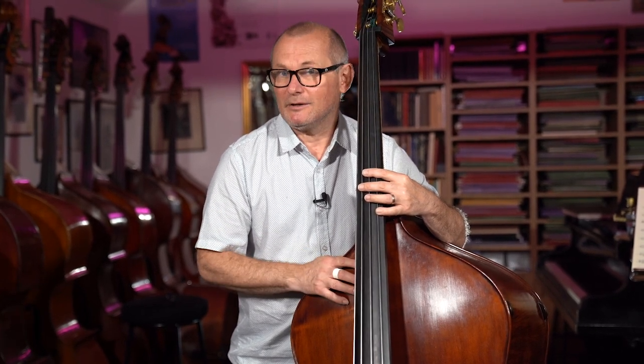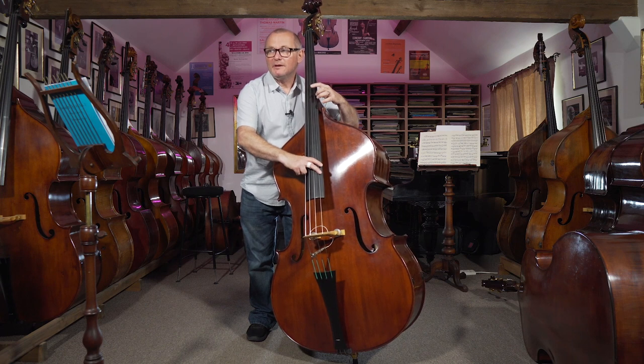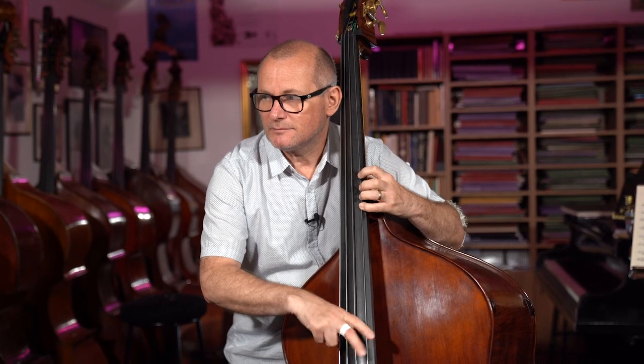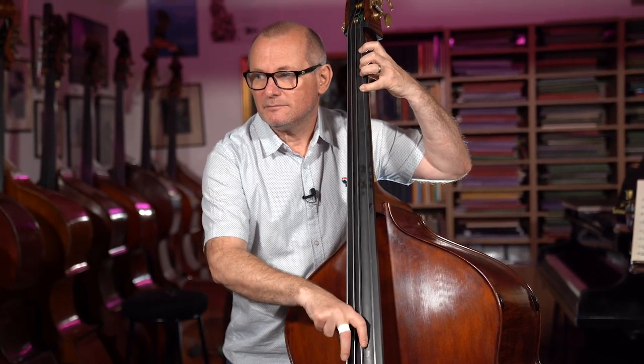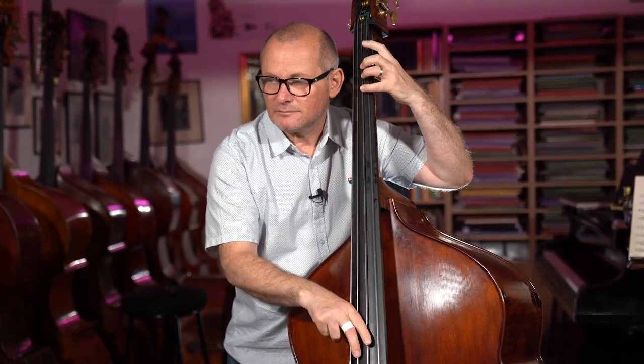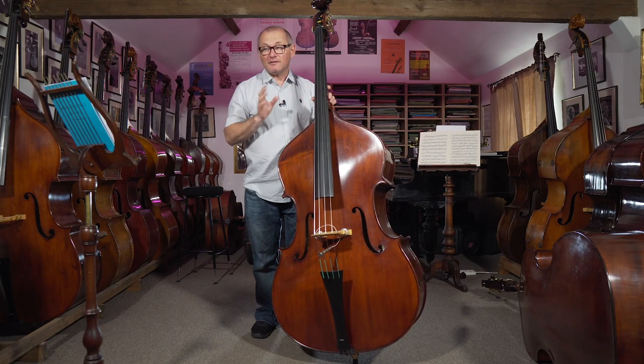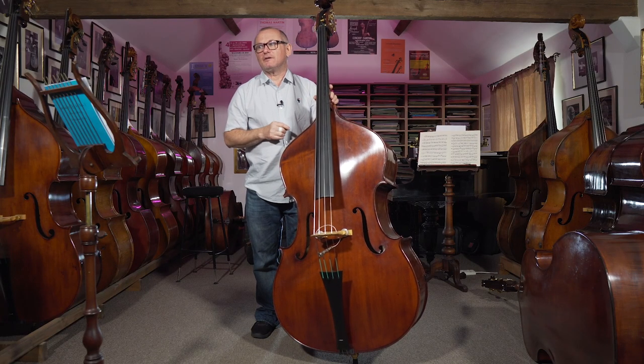Here's the line, and it is the same as what I used in the slurring episode, so let's just take a quick look. This time I'm going to focus on just accenting certain notes. I'm going to add those slurs back — you can watch that episode if you like — but let's just concentrate on some accents here.